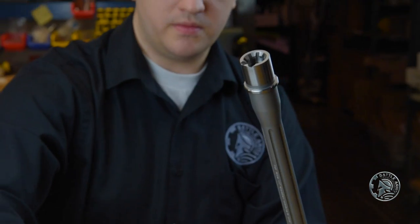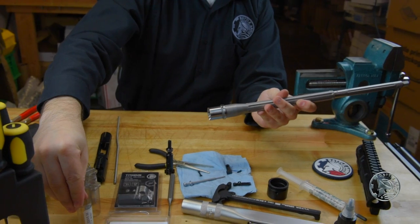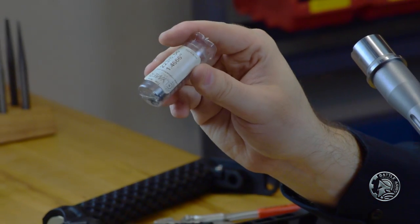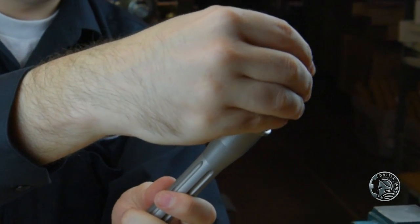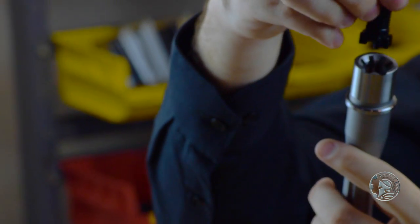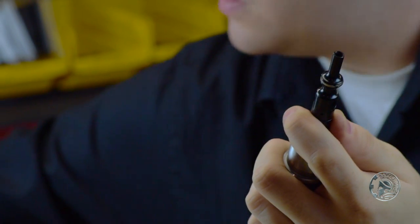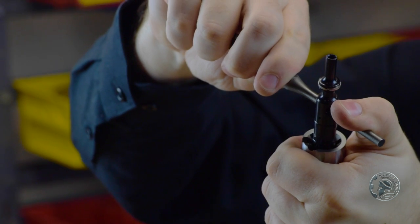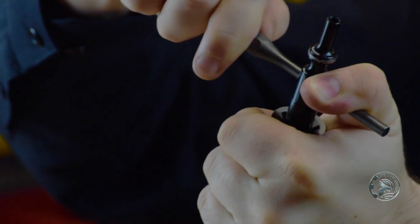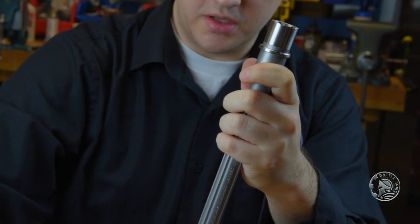Go ahead and rotate the bolt out and remove the 1.4656 gauge. Then we want to check it against our no-go gauge, which in this case is a 1.4666. Go ahead and gently drop it into the chamber and make sure it seats fully. Take the bolt, lower it in, then take our punch, press against the extractor plunger, and try to close the bolt. If it doesn't close, that means the barrel is good to go with the bolt that you intend to use.